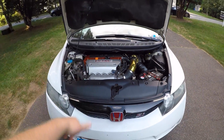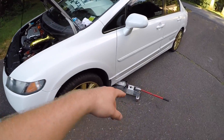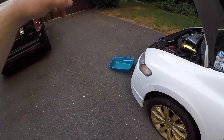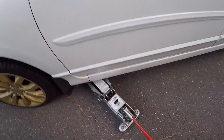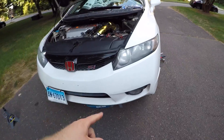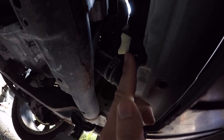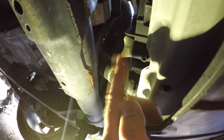Step one: jack the car up. I had to move the jack to this side because when I went to put the drain pan underneath, the jack was in the way. So I'm just going to jack it up here, slide our drain pan underneath, and get the jack stand under the front. This little plastic drain bolt right here is what we need to get undone.